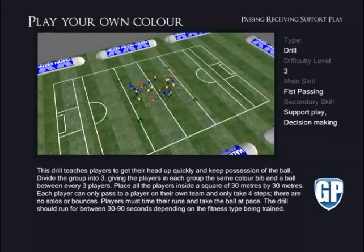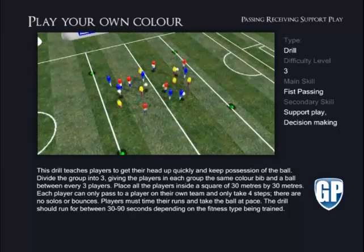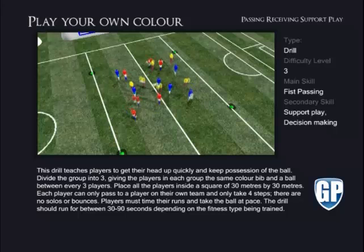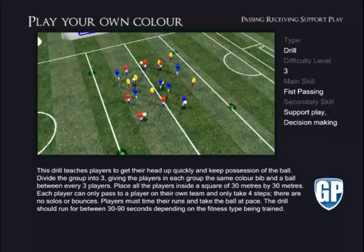Each player can only pass to a player on their own team and only take four steps. There are no solos or bounces. Players must time their runs and take the ball at pace. The drill should run for between 30 to 90 seconds, depending on the fitness type being trained.